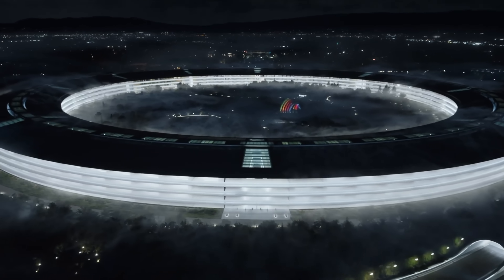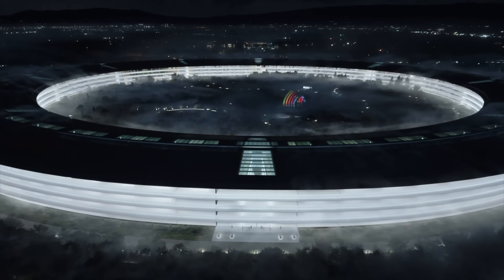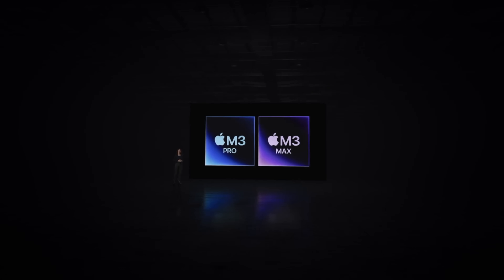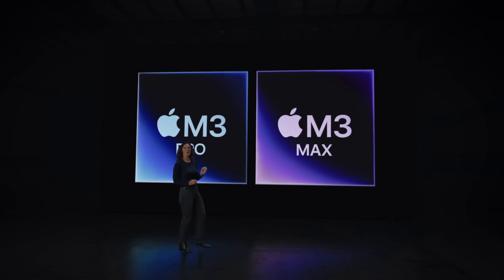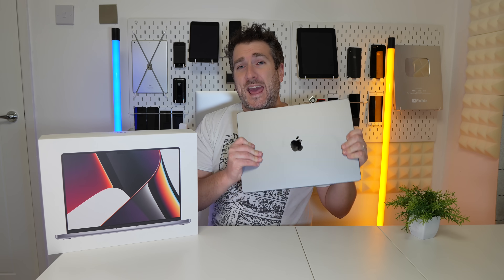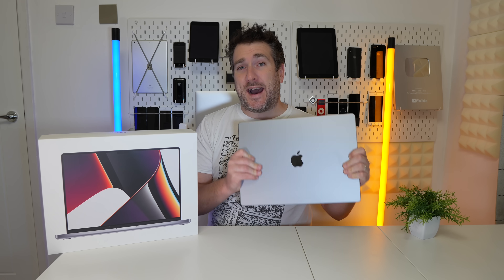We just had the Scary Fast event where we saw the brand new 14 and 16-inch MacBook Pros with the M3 Pro and M3 Max. Earlier this year we got the M2 Pro and M2 Max. So how much of a difference are we getting only about eight or nine months later? Let's find out by doing an M3 Max versus M2 Max spec review of the 16-inch MacBook Pro.